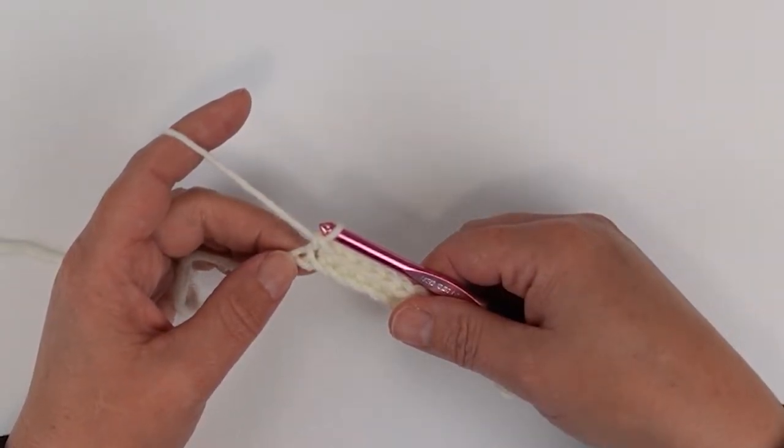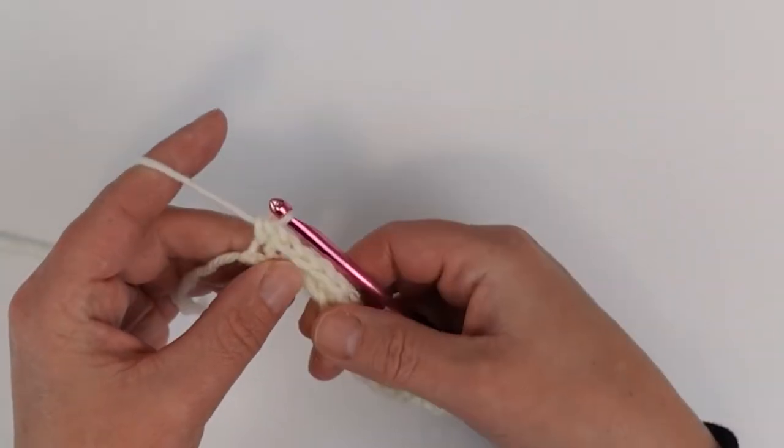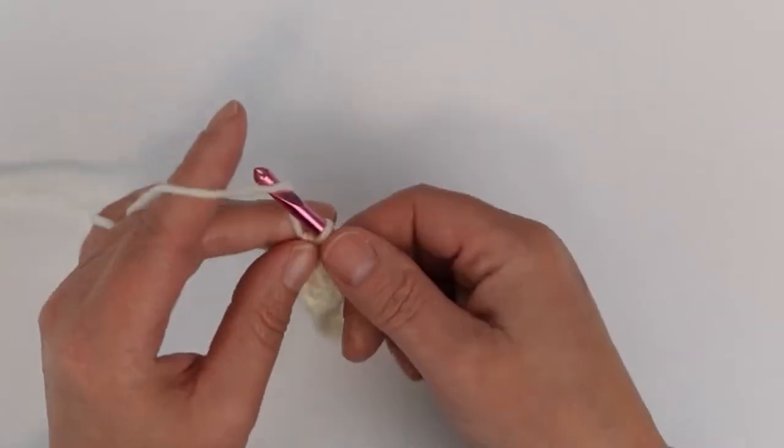Now I'm at my last stitch in my starting chain, so I'm going to place a single crochet and then chain two and turn.